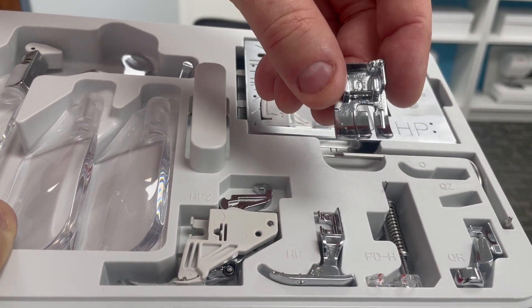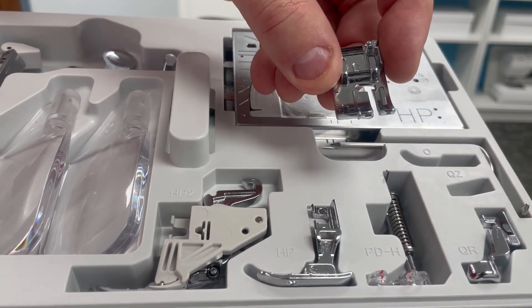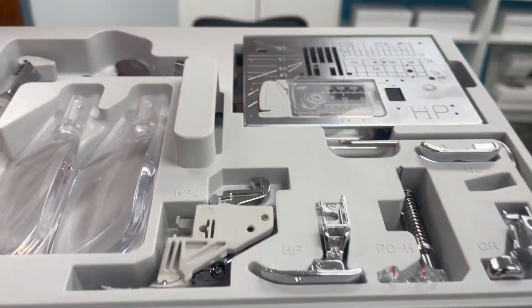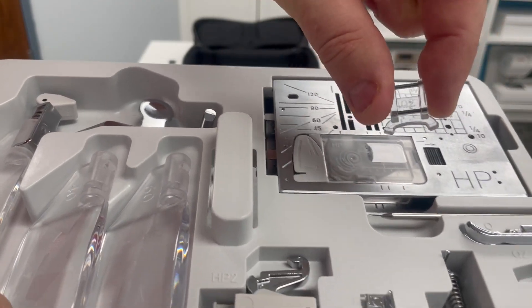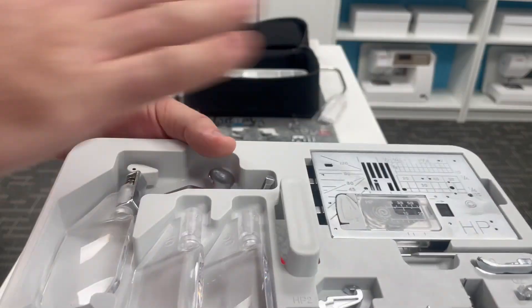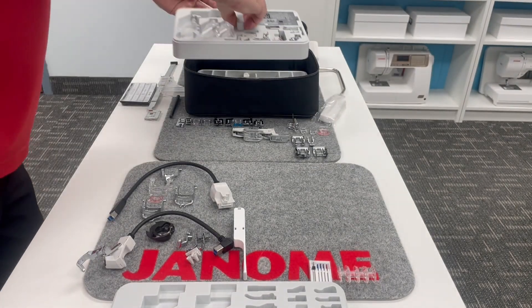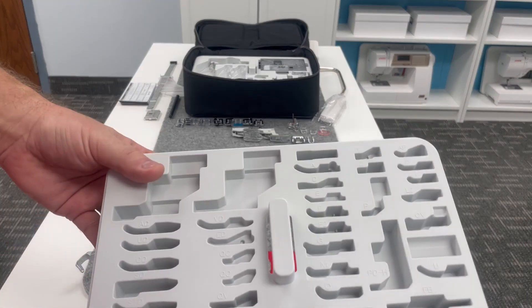Here is the O foot, the quarter of an inch foot. Janome has several quarter of an inch feet; this one has no guide on the side. Our QZ foot is our variable zigzag foot and that will go here. Boom, everything we need at our fingertips to stay organized. The more organized you are, the faster, easier and more enjoyable your sewing will be.